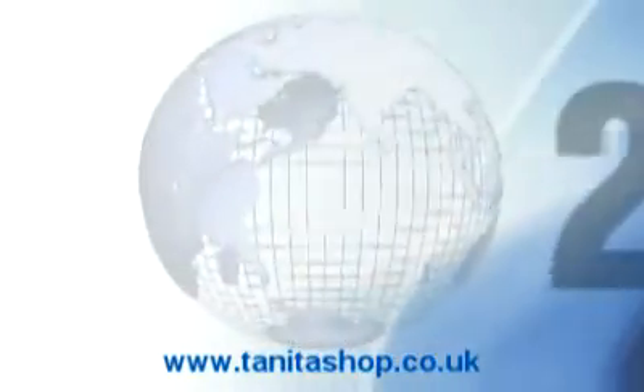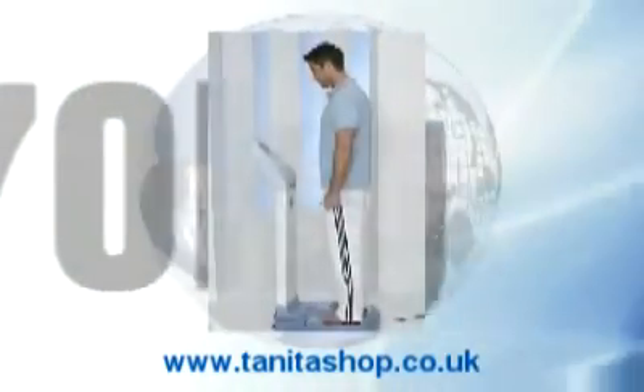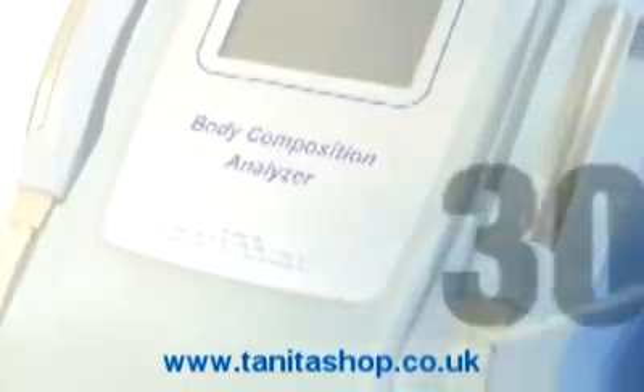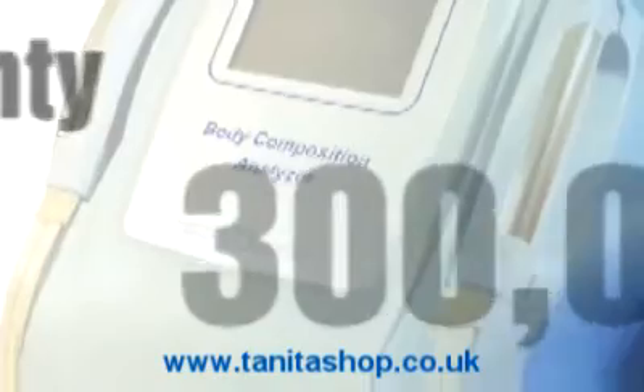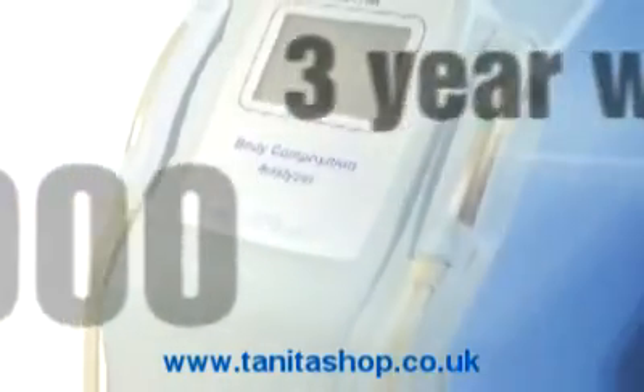With a high capacity of 270 kilograms, the MC180 is suitable for heavier clients within the healthcare and fitness fields. Calibrated up to 300,000 uses and backed by a 3-year warranty, the MC180 is robust and requires minimum maintenance.